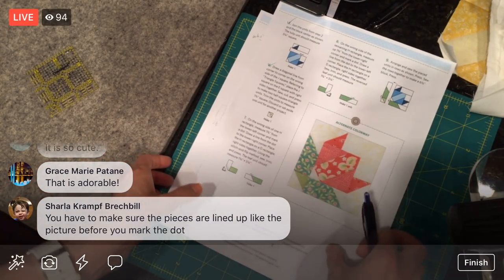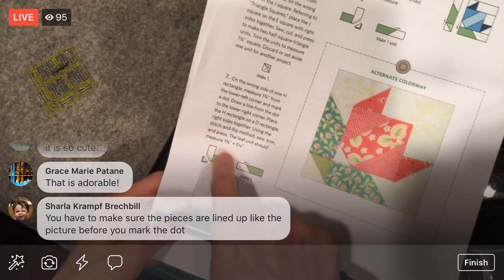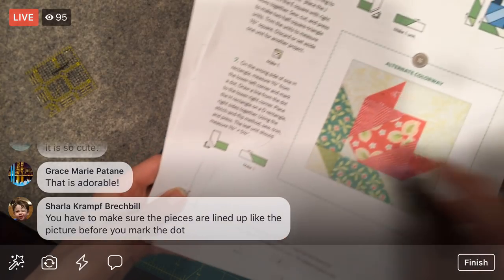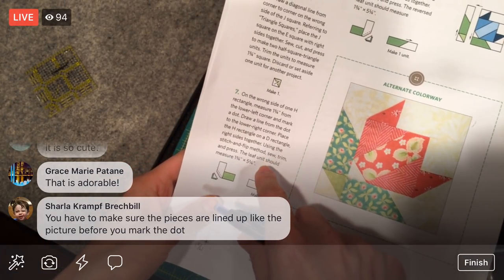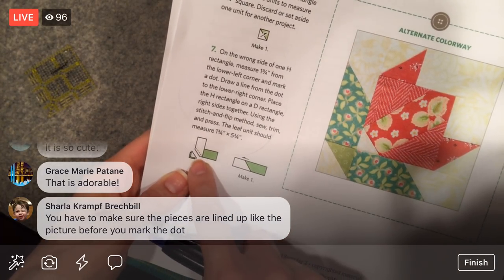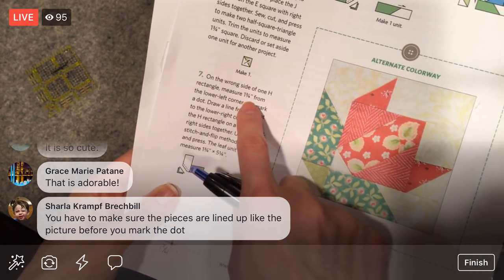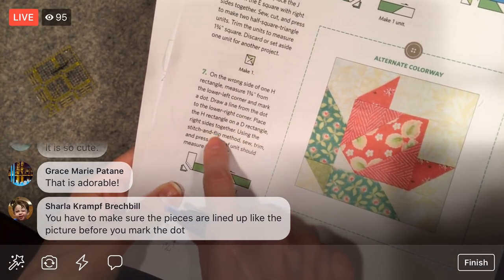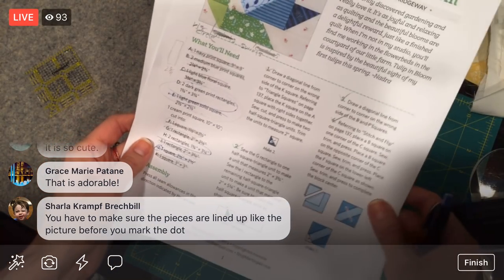We're on seven. A lot of you said you were having some issues with yesterday's steps — we talked about it a little then, but now we'll do it in the wild. You have to make sure that the pieces are lined up like the picture before you mark the dot. On the wrong side of one H rectangle — we need H and D. So let's cut those pieces — remember we have not cut anything yet.